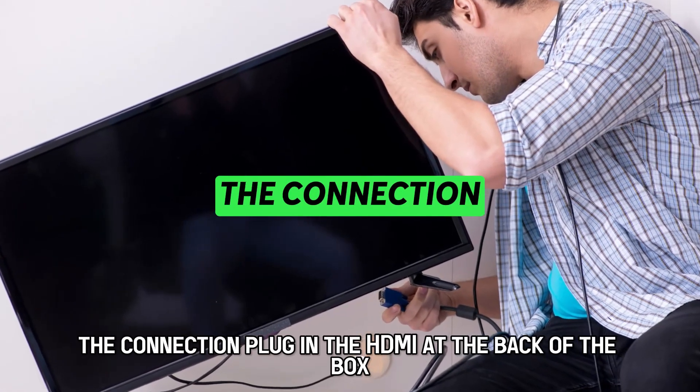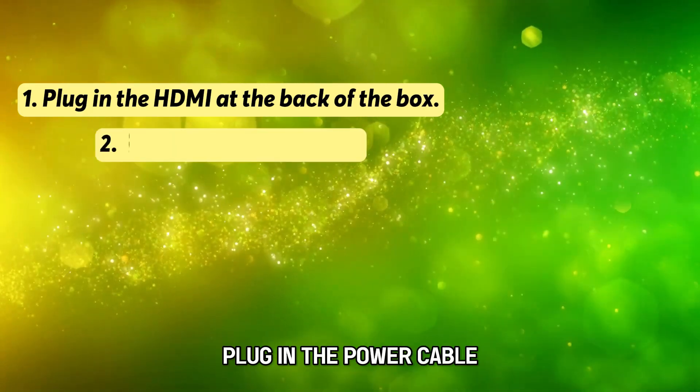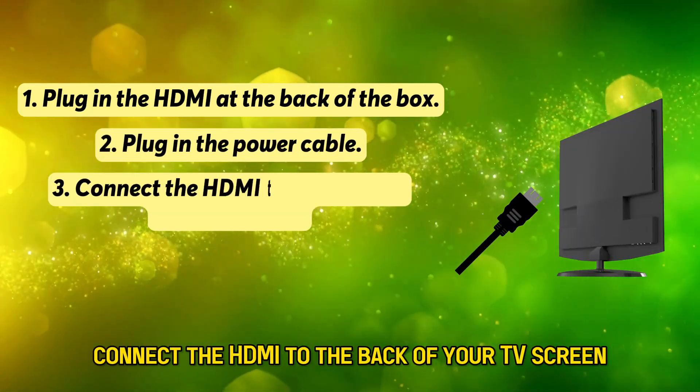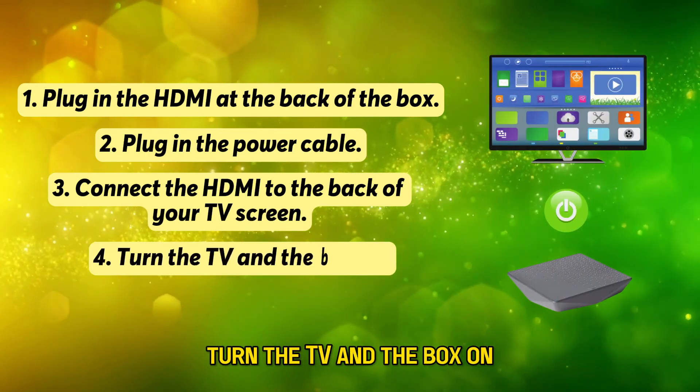The Connection. Plug in the HDMI at the back of the box. Plug in the power cable. Connect the HDMI to the back of your TV screen. Turn the TV and the box on.